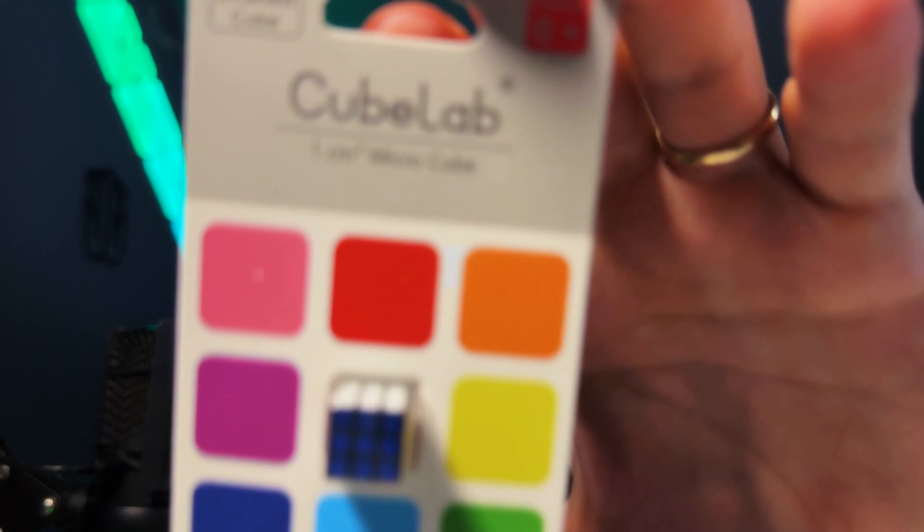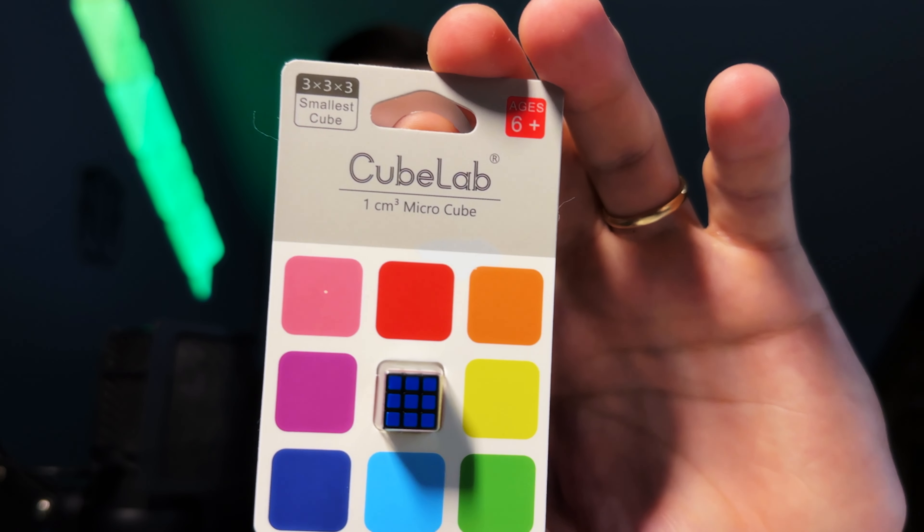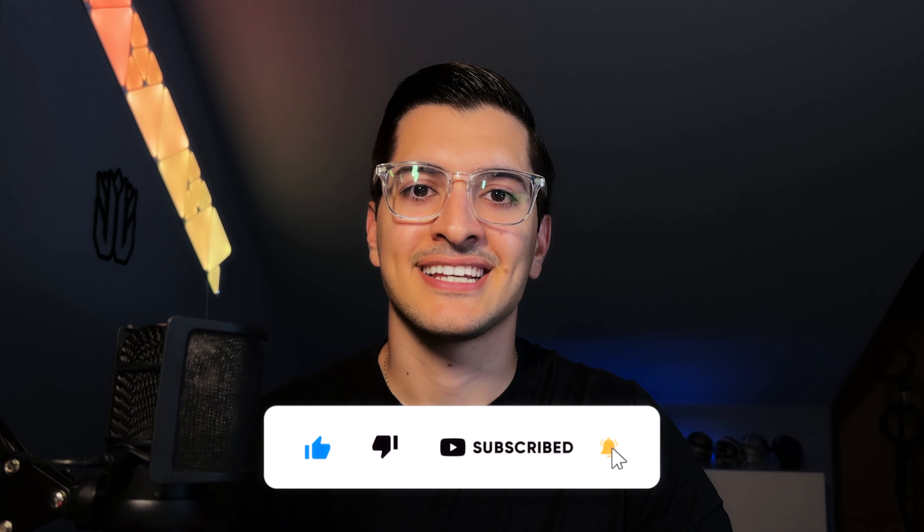So technically this is the world's smallest Rubik's Cube ever, but this is the smallest cube you can actually buy.